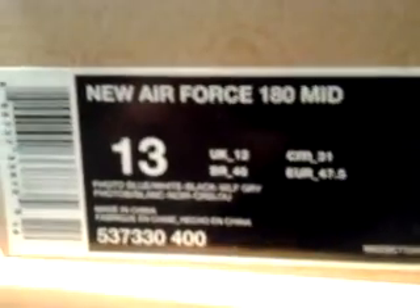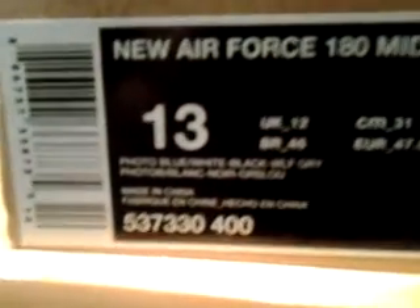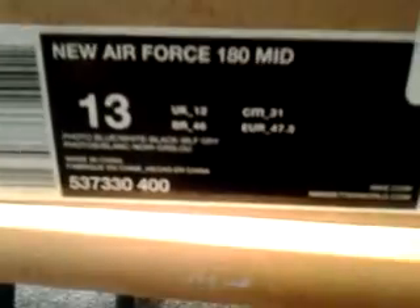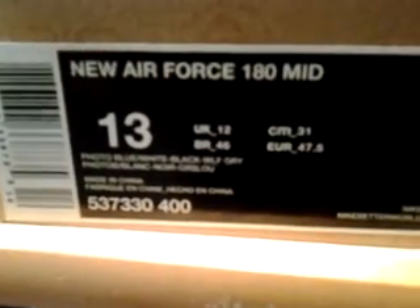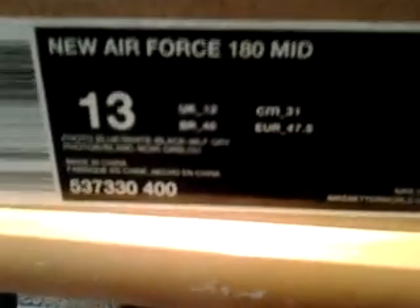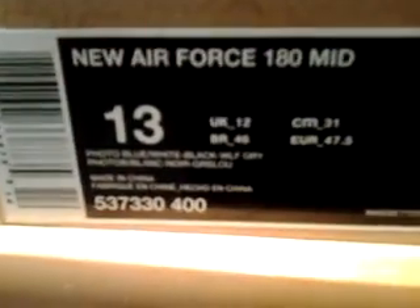Hey guys, what's up? Back with another video. Today we got the new Air Force 180 Mid in the photo blue, white, black, and wolf gray colorway. I picked these up at a Nike outlet outside of Washington on a school trip. Got these for $45 — that's a bit of a steal. Let's take a look at the shoe.